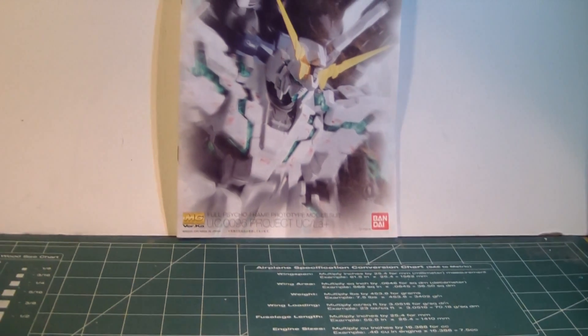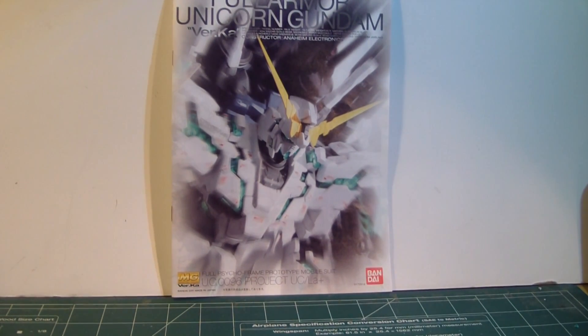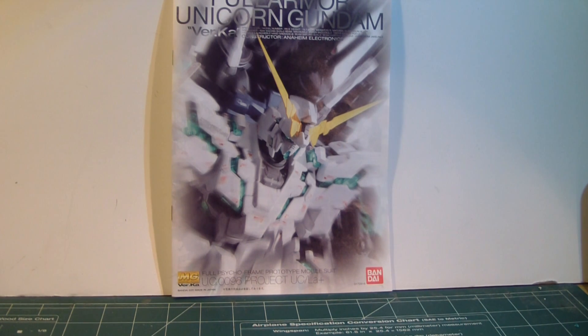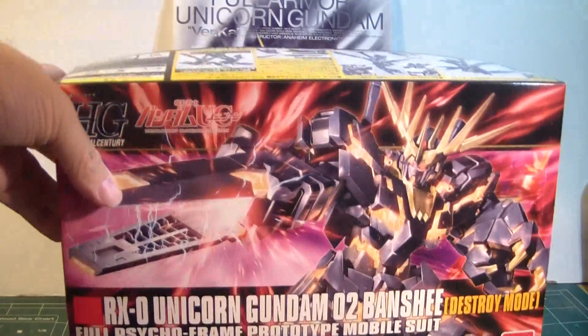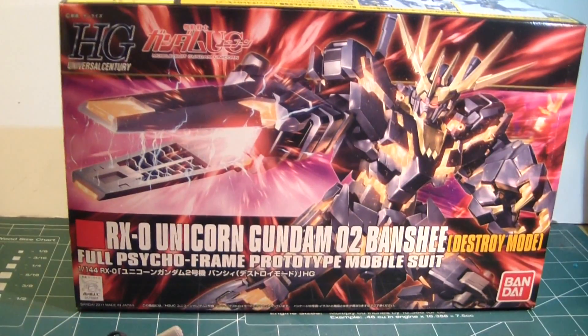That's pretty much it — not that much stuff to report. This month we're going to be seeing the H1 coming out, and the Duel coming out. Obviously I'm going to get those two. Also, I did pick up this guy — the 1/144 scale Banshee destroy mode. I almost forgot about that one.